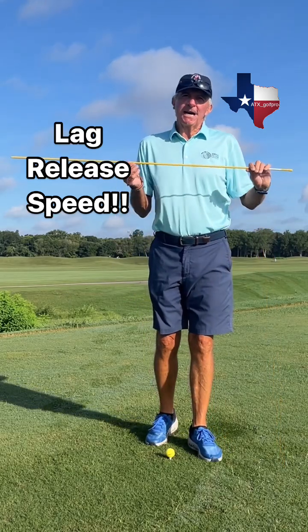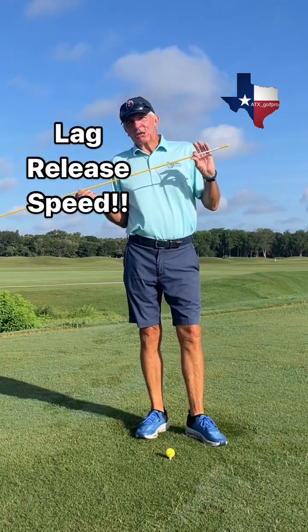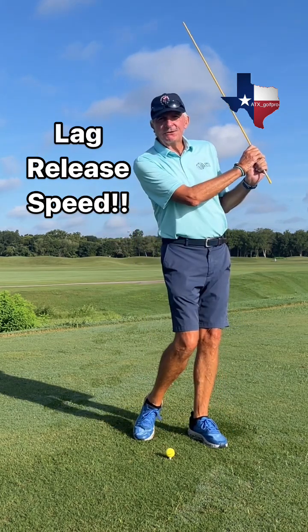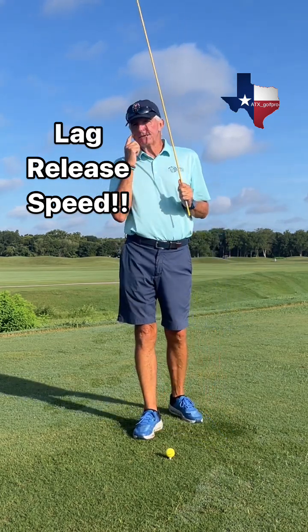I'm going to show you how to use an alignment rod as a training aid and help you learn how to develop and feel lag in the downswing, release after impact, and maybe build a little bit of speed in your swing.